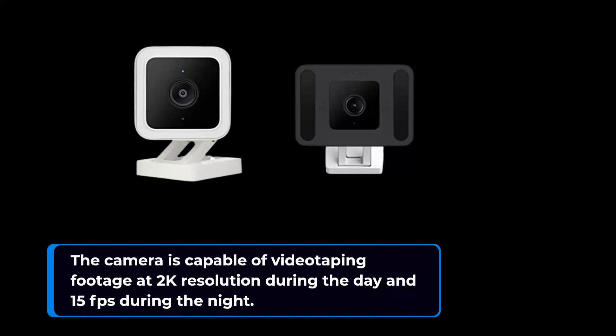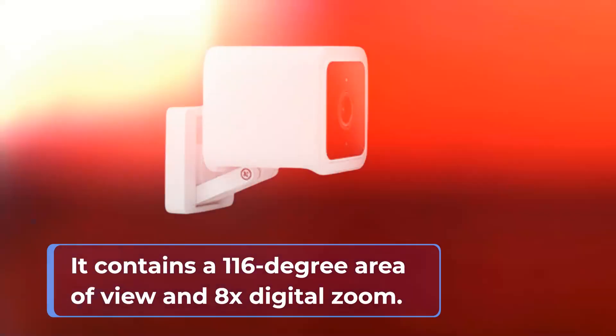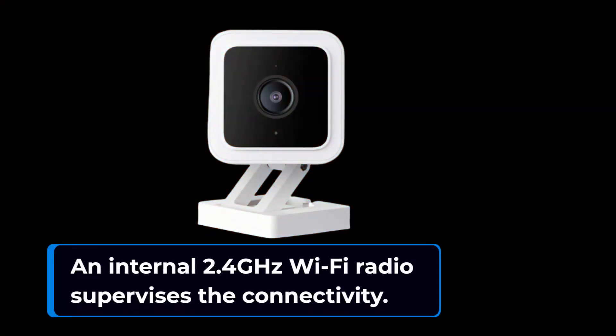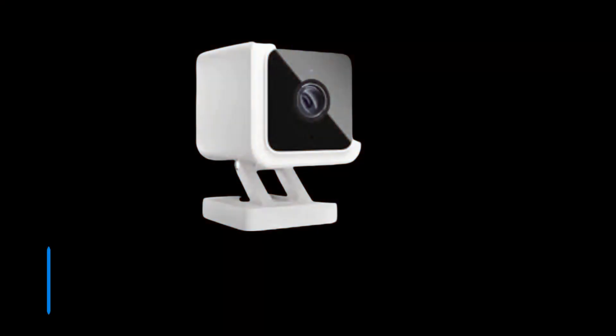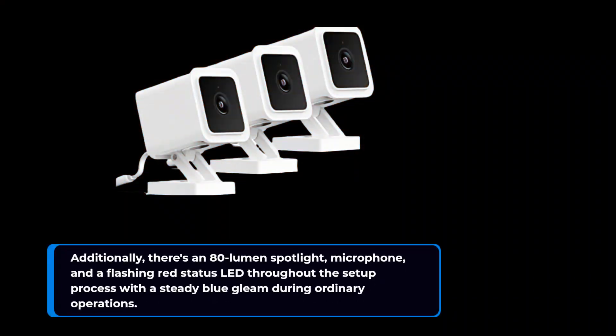The camera is capable of recording footage at 2K resolution during the day and 15 fps during the night. It contains a 116-degree field of view and 8x digital zoom. An internal 2.4 GHz Wi-Fi radio supervises the connectivity. The front holds four infrared LEDs used in nighttime recordings in black and white, while a starlight sensor grants color night vision in faint illumination levels. Additionally, there's an 80-lumen spotlight, microphone, and a flashing red status LED throughout the setup process with a steady blue gleam during ordinary operations.